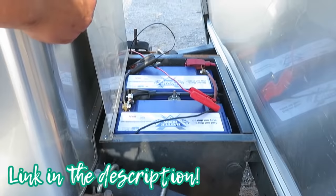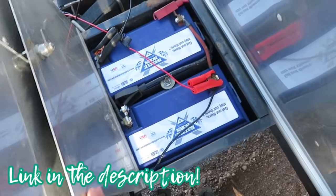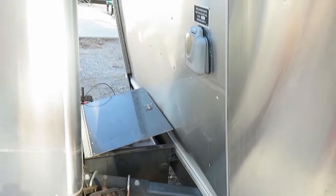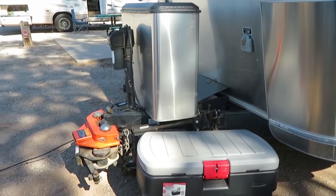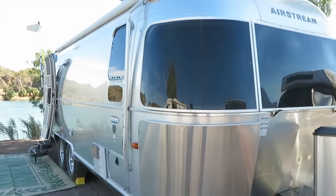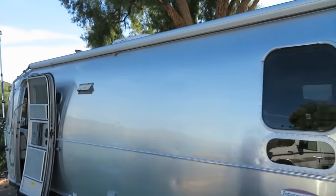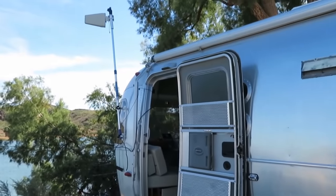I've got two Battle Born 100 amp-hour batteries. They charge up really fast — you get all of those amp hours instead of half like an AGM. So the 200-watt panel works pretty well for almost all my needs. The only time I really run out of power is if I'm running the furnace quite a bit.